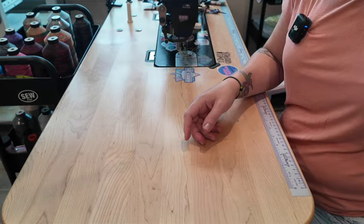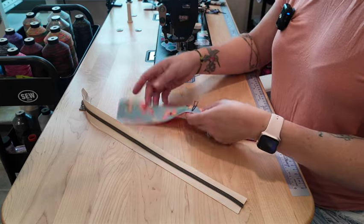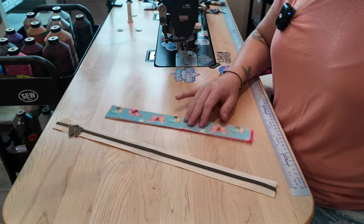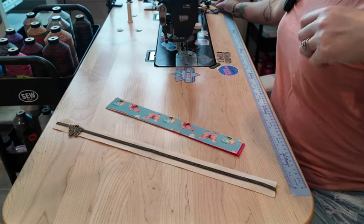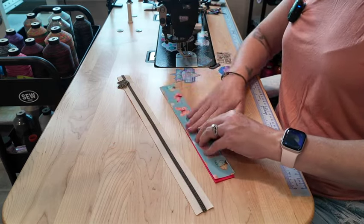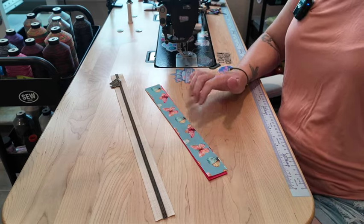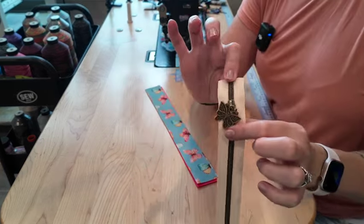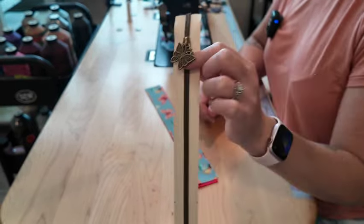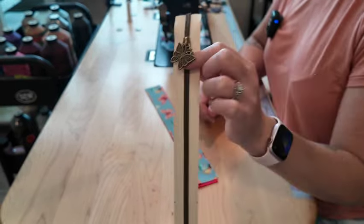You'll need to mark the center of your zipper and your zipper panels. I don't recommend snipping into your zipper because later on it could fray with time and use — so you might want to just use a marking tool instead. I went ahead and put my zipper pull on. Make sure that you do that — don't forget to do that. Many of us have done this, myself many times. So don't forget to put that zipper pull on.